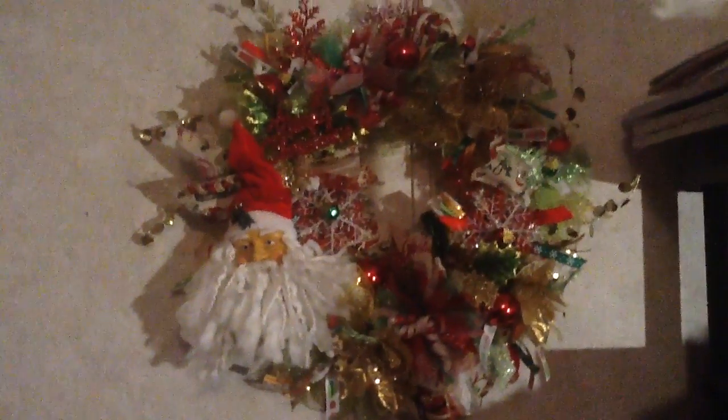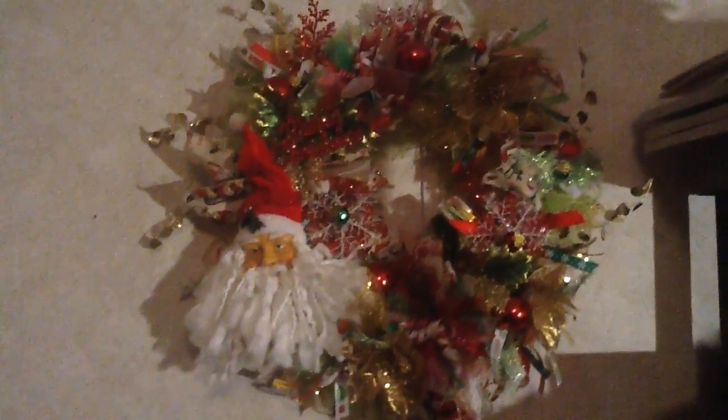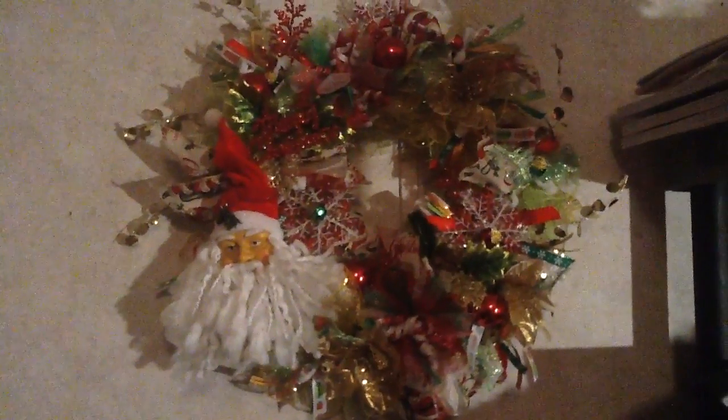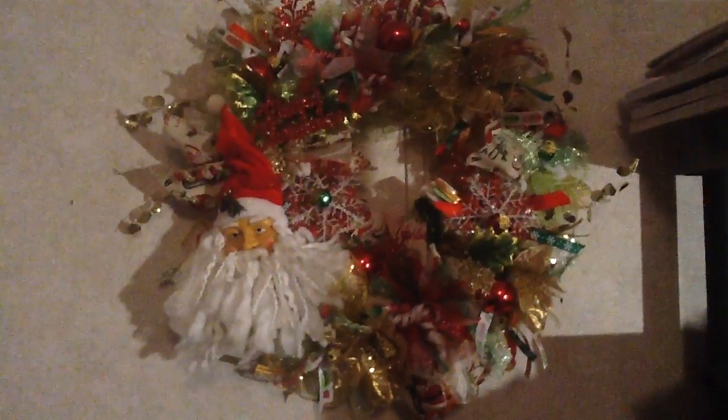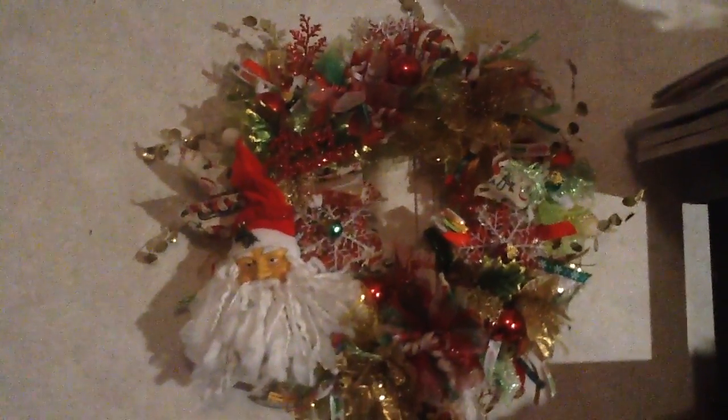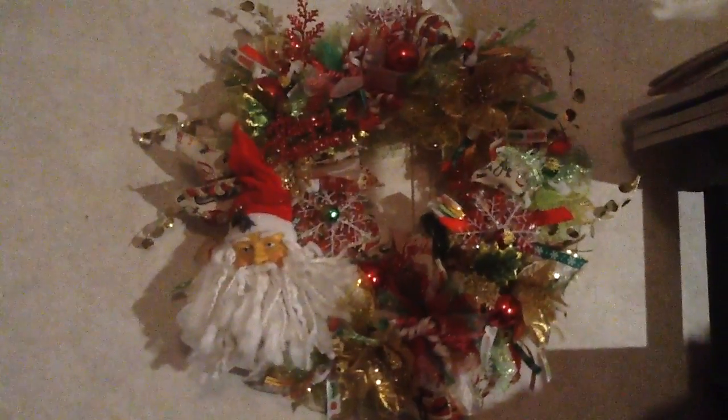Okay, my YouTube family, here's the finished wreath that I made from 'shop your stash.' I'm sorry the rest of the parts of my video got messed up when I was trying to upload it, and then my iPad just deleted it — I don't know why.